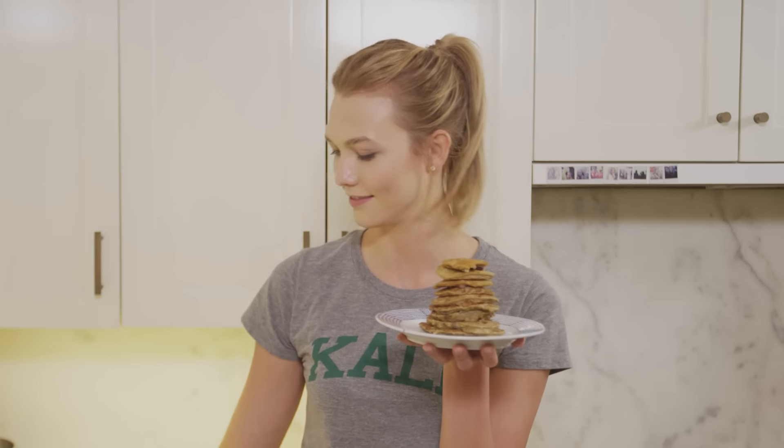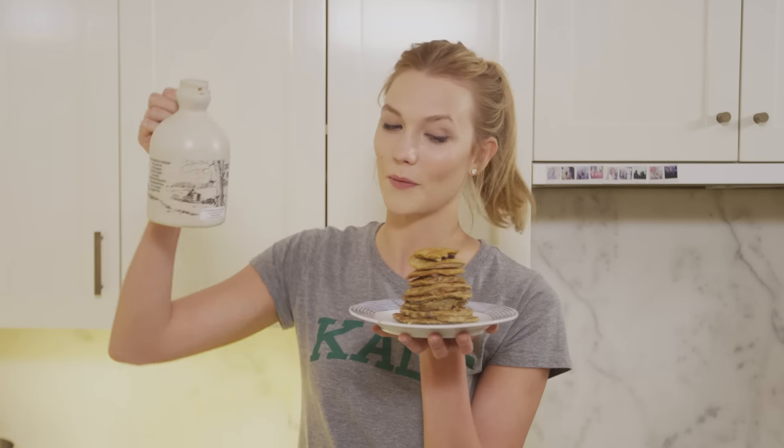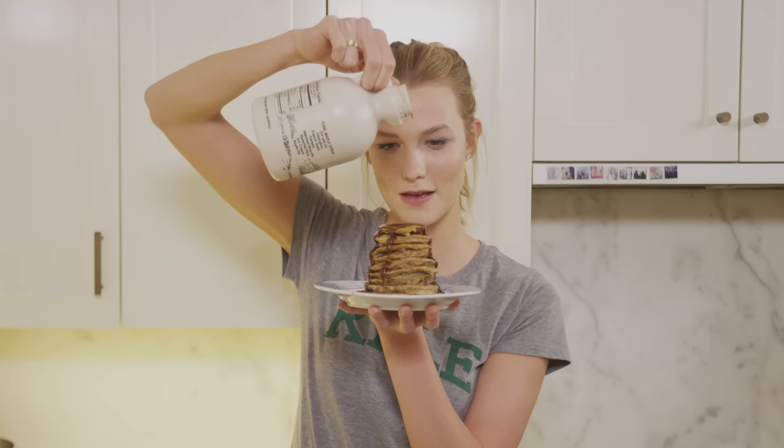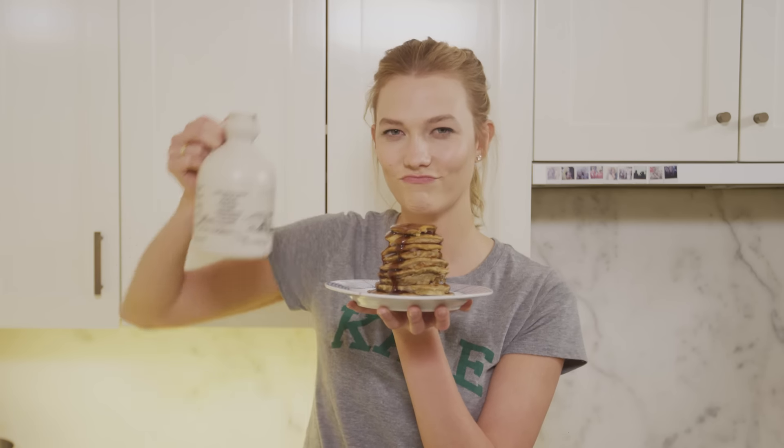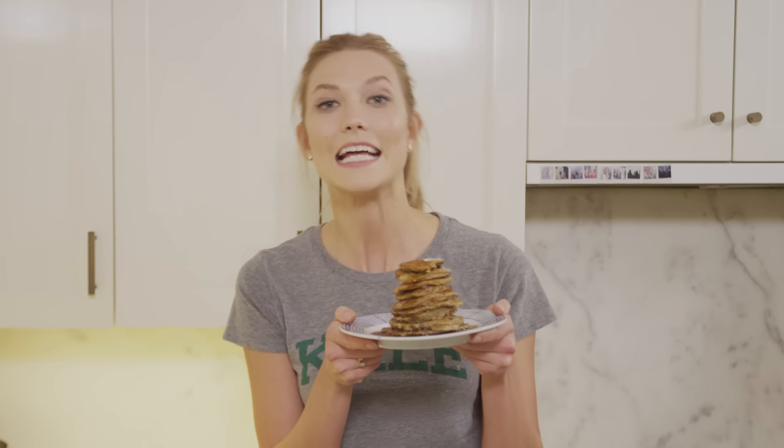Voila — our three ingredient pancakes: eggs, banana, gluten-free oats. We added a little vanilla, a little cinnamon — add whatever you like, those are my favorites. And the final touch that all pancakes need, even if they're healthy — a little maple syrup. Maybe a lot of maple syrup. As good as this looks, it smells even better, and it's going to taste delicious.